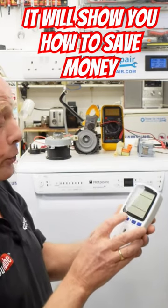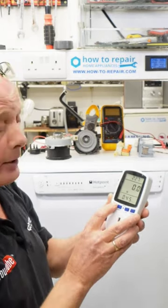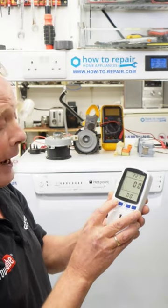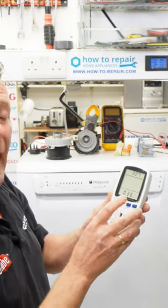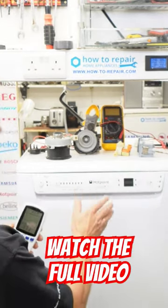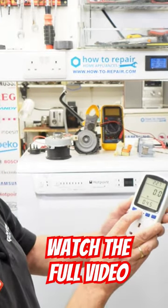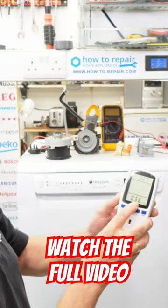Not only will it show you the voltage that is being used, it will show you the wattage, the kilowatts used over the whole cycle, and it will even calculate how much this dishwasher costs to run over the last hot cycle. For example, I pre-programmed this to 36 pence per kilowatt.